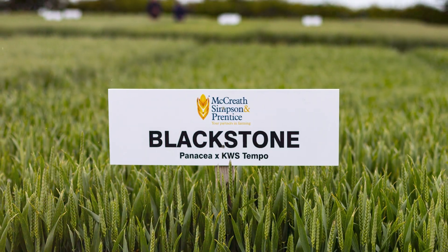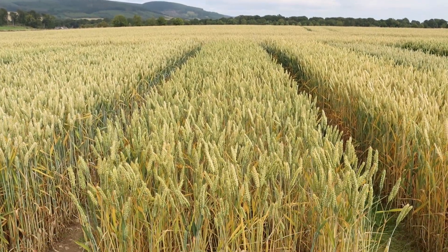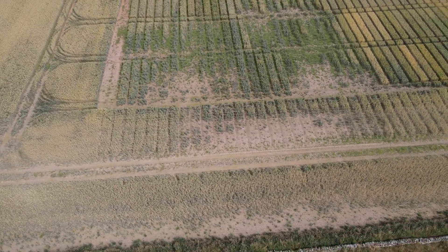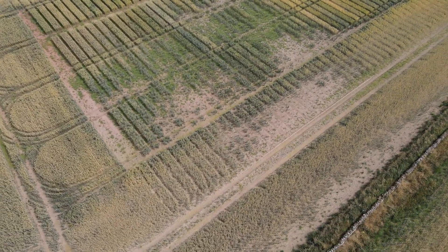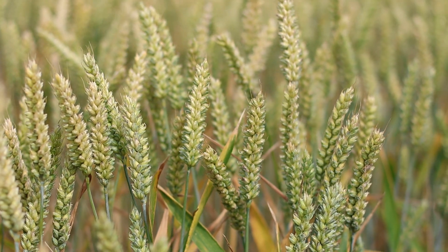The other variety that's new out this year from Elsum is Blackstone, in this plot here. What we find in this site is it was hit quite badly by flooding. It was sown at the start of the week before the monsoon season last year and it sat underwater for quite a long time before the seed actually got a chance to germinate. Half of the plots are very thin because they were underwater, and the other half of the plot is much much thicker, so that's going to be interesting when it comes to measuring the yield from this site.